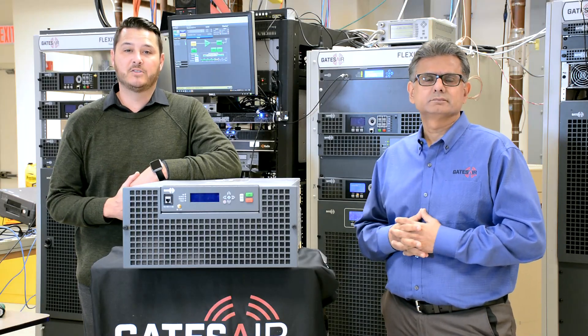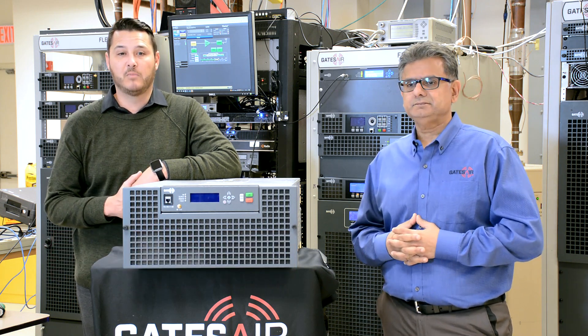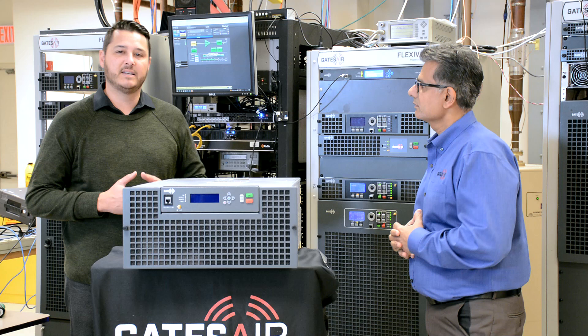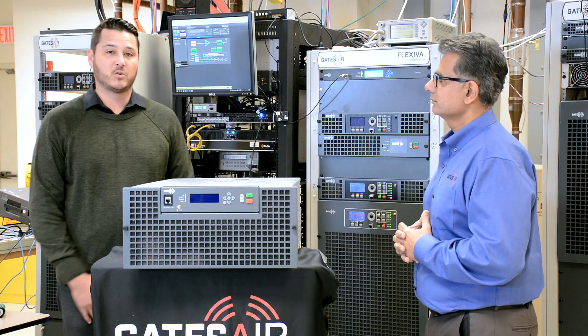Today I'm visiting our office just outside of Cincinnati, Ohio to see a new transmitter. It's for a radio product line called the GX series and it comes in 10 different models. I'm here with our Vice President of Engineering, Kareb Breek. Let's dig into some of the details to find out more about this product line by answering some frequently asked questions.